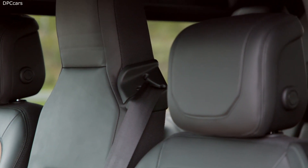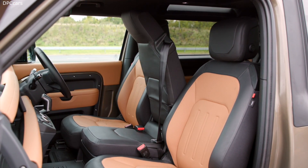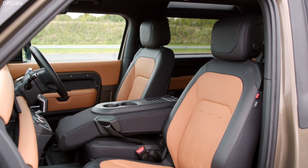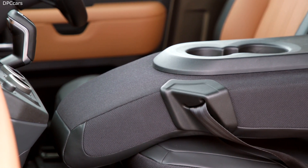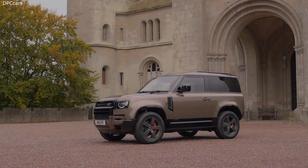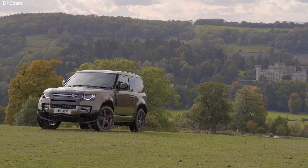Once you're on the move, drivers can choose how to deploy the electric energy stored in the battery with three different modes. Hybrid mode is the default driving mode and combines electric and petrol power for optimum efficiency on any journey. This can be combined with a predictive energy optimization feature, which uses navigation information to help choose the most efficient route and automatically selects the most efficient powertrain mix during your journey. Save mode maintains the battery charge level so the driver can choose to use it at a specific point on the journey, for instance when driving into urban areas.